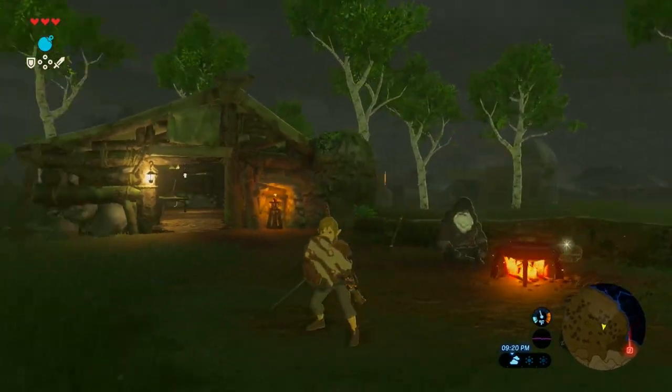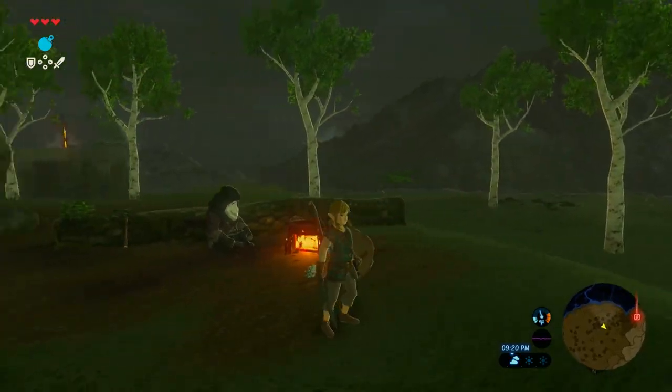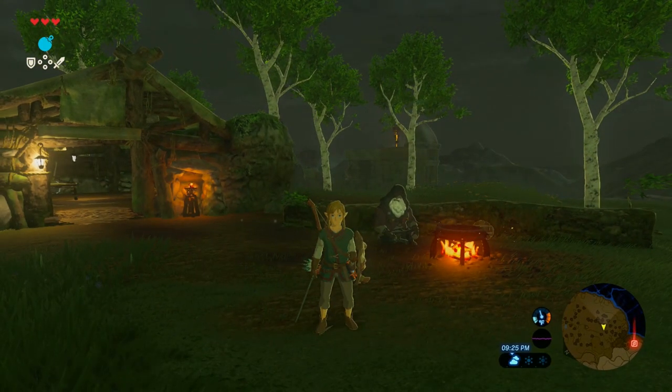Hey everybody, my name's Phil Fantastic, and today we're going to learn how to cook the spicy meat and seafood fry to get the warm doublet in Breath of the Wild.